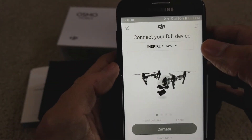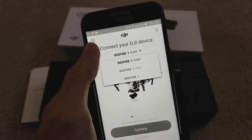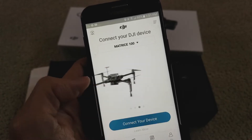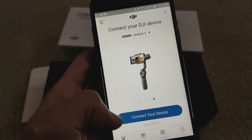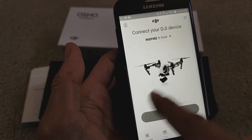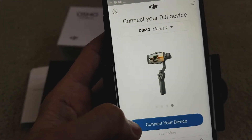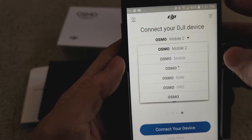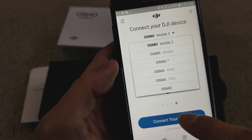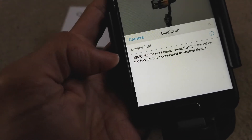It says connect your device — you gotta select what kind of device you have. Oh my god, this is the wrong one I downloaded — I downloaded the wrong app. So apparently there are so many devices — you gotta swipe to your left, and this is the Osmo Mobile 2. There are so many different kinds right here, so select your device and click connect your device.